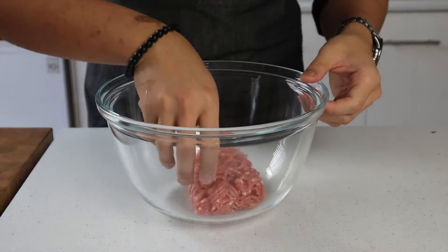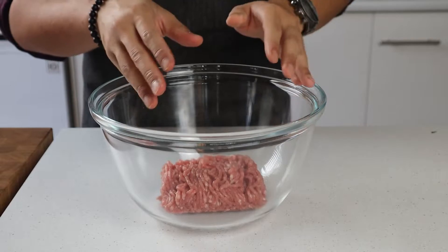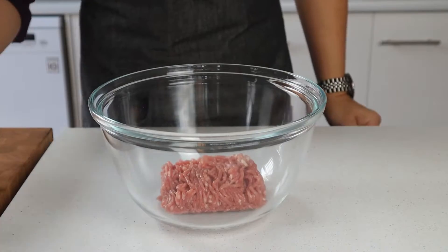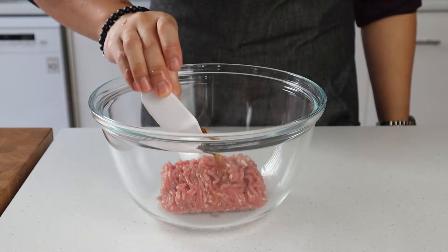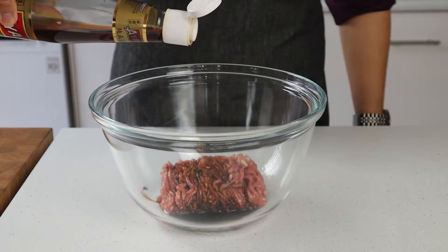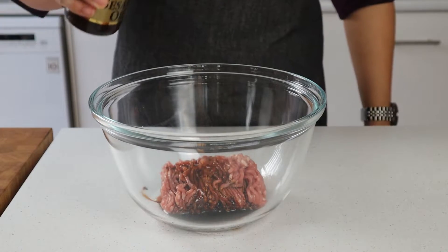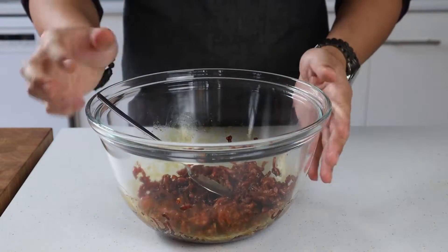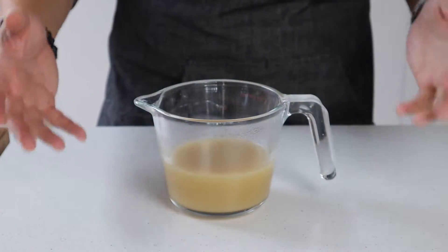Next up we're going to lightly marinate our minced meat. Into a mixing bowl add 250 grams of pork or beef mince, or a combination of the two. Then add 10 mils or two teaspoons of Shaoxing rice wine, 10 mils or two teaspoons of dark soy sauce, and half a teaspoon or three mils of sesame oil. Lightly toss that together, breaking up the mince to ensure it's all coated in the marinade, then set to one side.